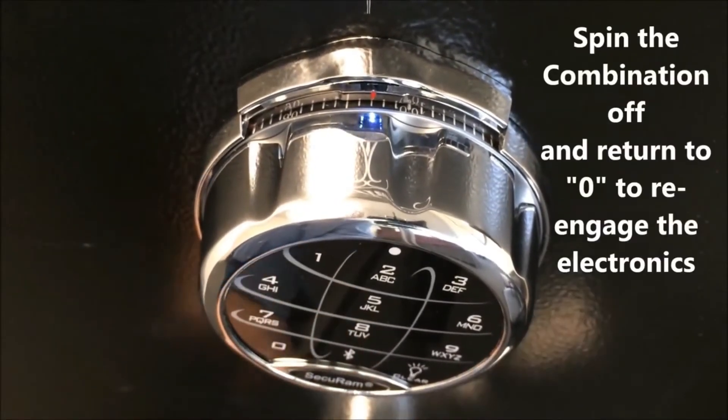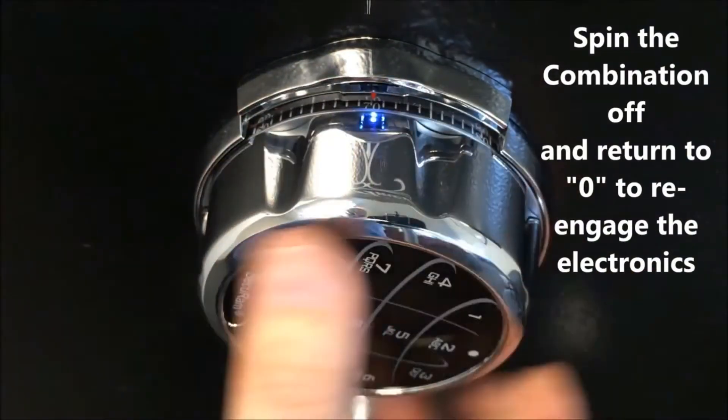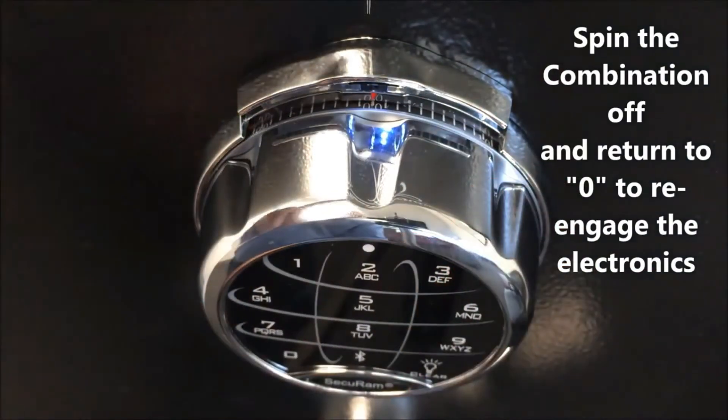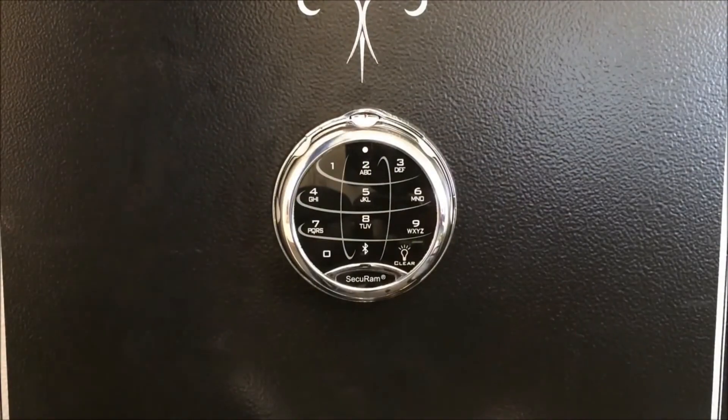Once you close the safe, you spin the dial of the combination off, just like you would a normal mechanical lock, and reset it at zero so you can engage the spindle release — and now you're back in electronic mode. That's SecureM's SafeLogic Extreme.